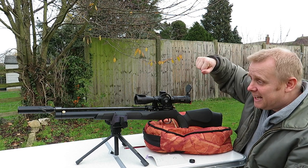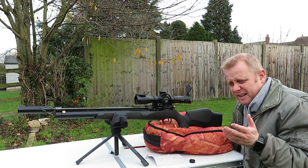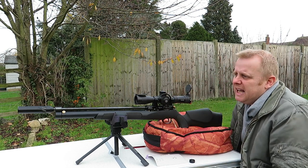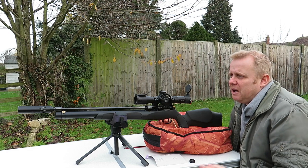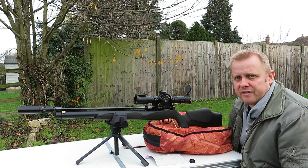Tip to tail, this rifle came with effectively a muzzle brake — a feathered twisted muzzle brake. It did have a little bit of a bark so I stuck a Huggett silencer on the end to make it a little bit more garden-friendly for the neighbours.